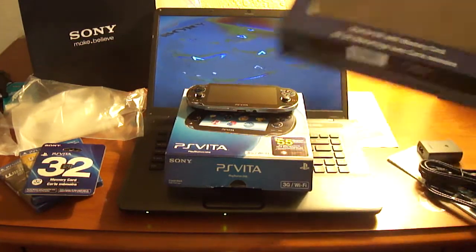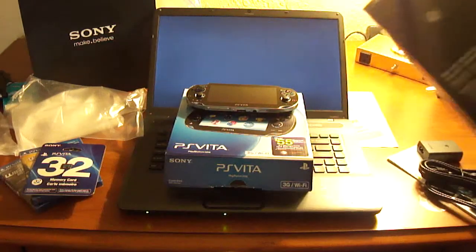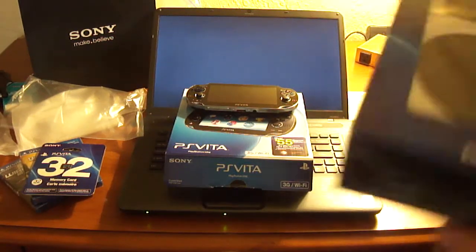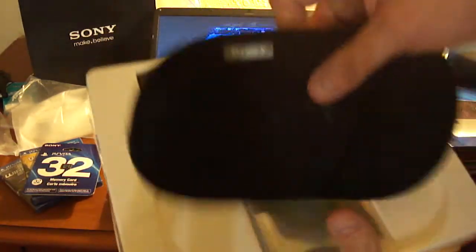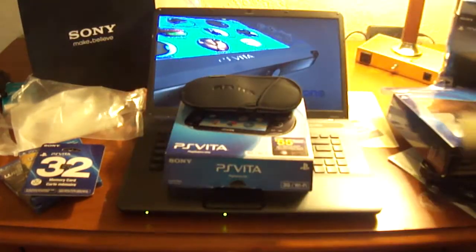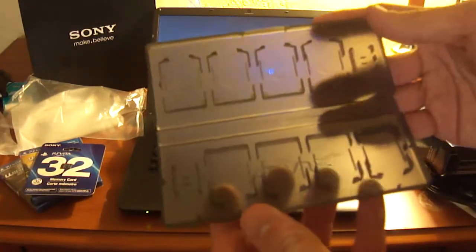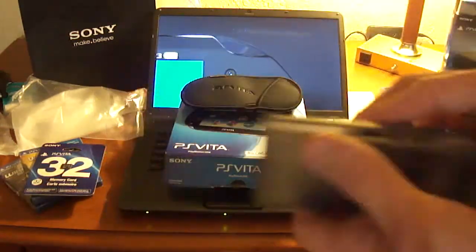Next we have our starter kit, which comes with a bunch of other stuff. You're supposed to slide it out like that. First thing, obviously, we get this little slide pouch like they had with the PSP — so that'll be nice if you just want to use that. You also get a little card case that holds about eight cards, plus what looks like two SIM card slots for the 3G.